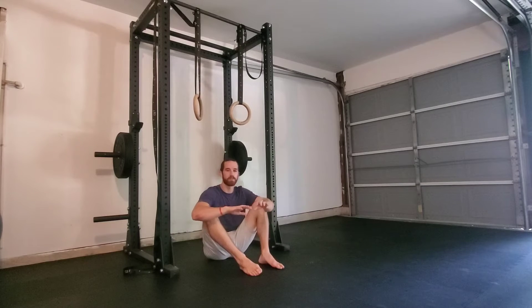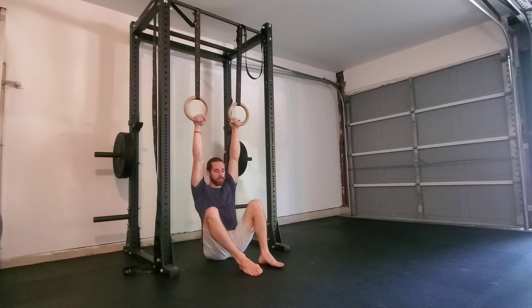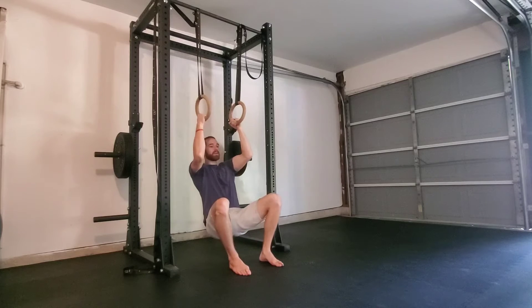Modified skin the cat. To perform this, you'll need the gymnastics rings set up so you can grab them while your butt is on the floor. We will then press through our feet to lift our butt and then bend our arms so we are pulling against the rings.